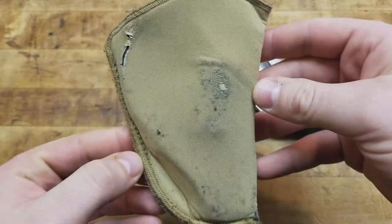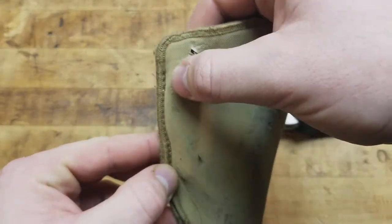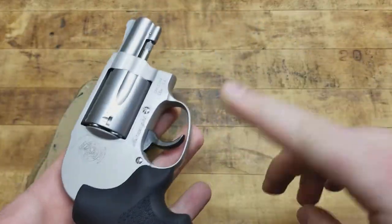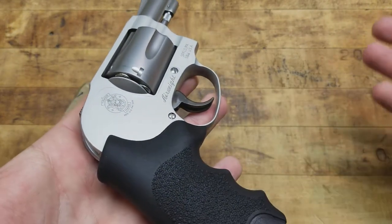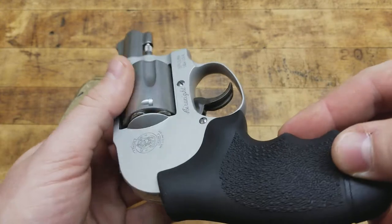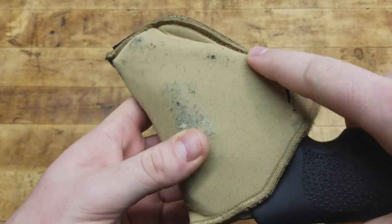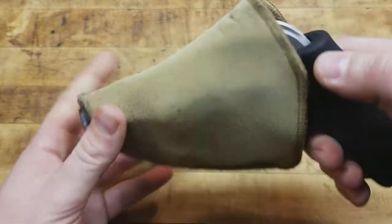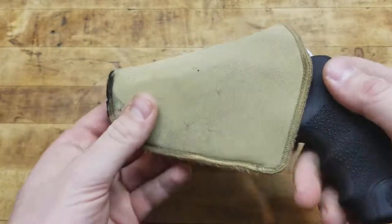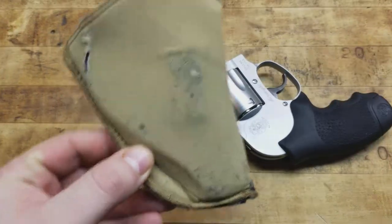There are a couple of wear spots. This usually sits on my belt like this — you've got one right up here, and then one against where the trigger guard is. It's not necessarily a sharp edge, but it's a more defined edge than the rest of the gun, especially where it's in there and the belt is going across. So it is going to wear. It's definitely not a piece of kit that's going to last forever.